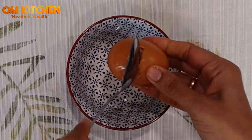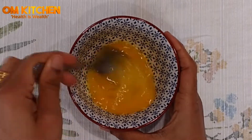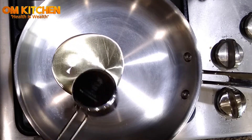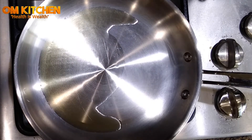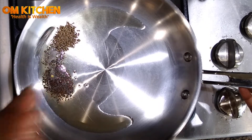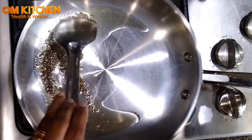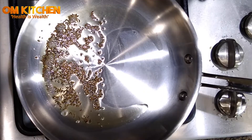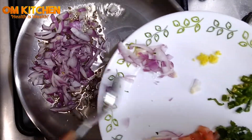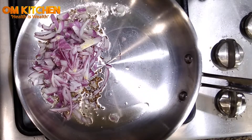In a bowl, beat two eggs and get ready with the ingredients. In a large pan, heat sesame oil and add the mustard seeds, cumin seeds, and give a stir to splatter, then add the chopped onions and fry until light brown.